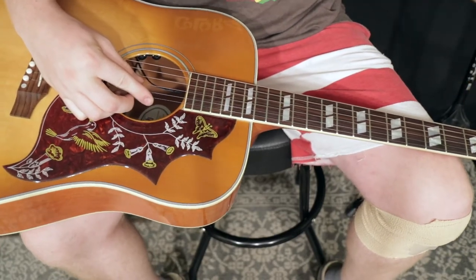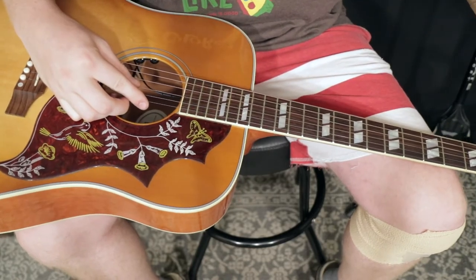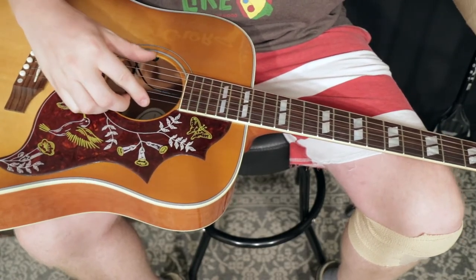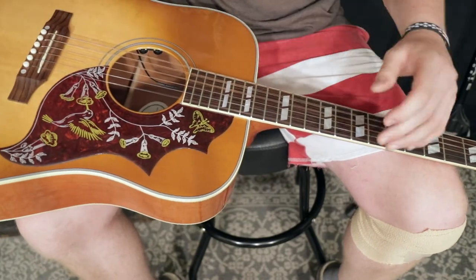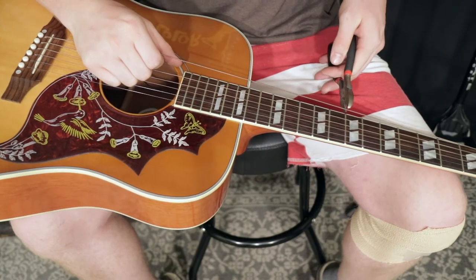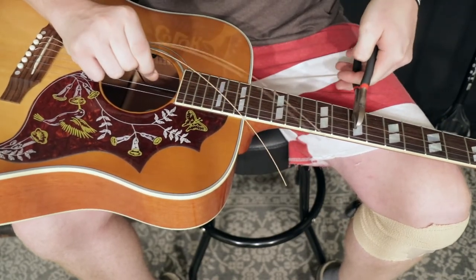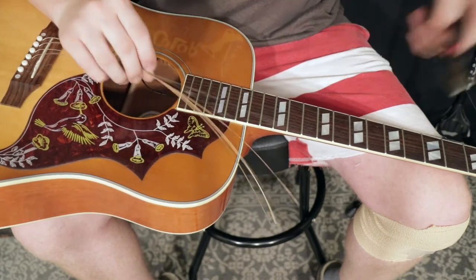First, loosen the strings, and then we cut away. That's the Gibson sound right there. We cut all six strings and then we'll do a double cut. Cool.